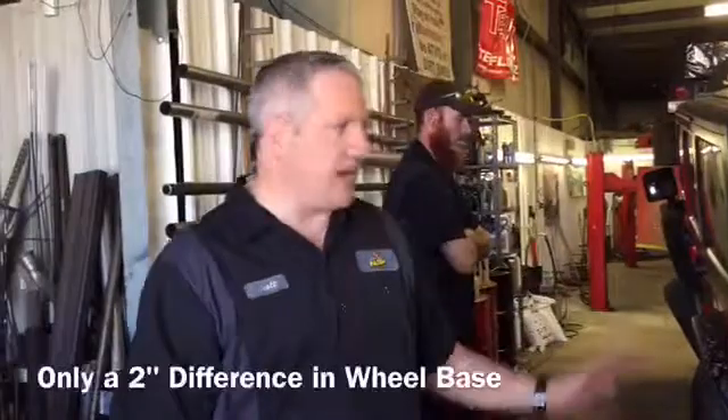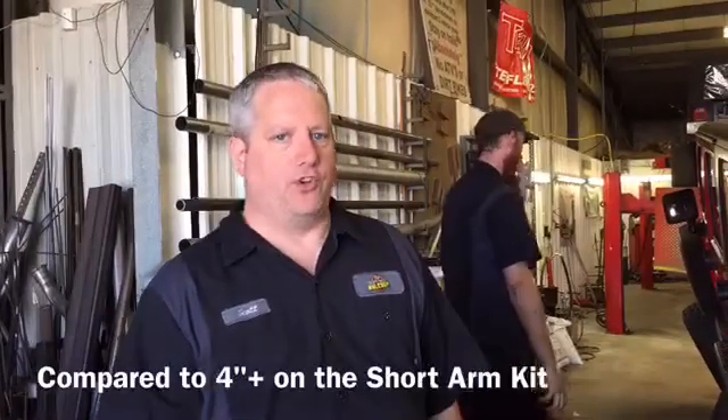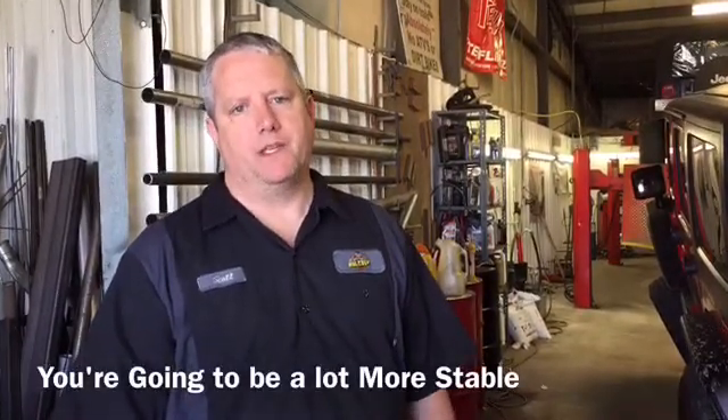As you can see, we've only got about a two-inch difference in wheelbase change on the long arm kit versus the four-plus on the short arm kit. I think you can recognize by looking at the geometry and how the wheelbase stays more steady and more consistent with a long arm — that driving down the highway, side hill, and getting flexed out, they're going to be a lot more stable when that wheelbase stays the same. So again, this is Scott from Axle Boy, just giving you the comparison between short and long arms.